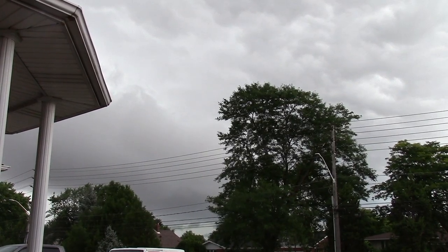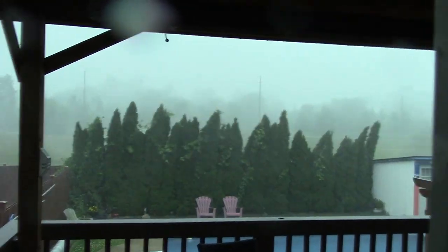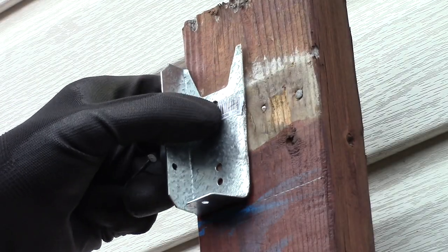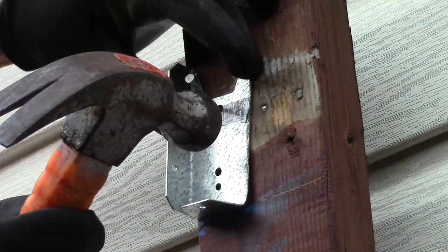It looks like a storm was coming so I had to put my equipment away and come back in a couple of hours. A few hours later I resume my project. Now I nail the two brackets side by side.